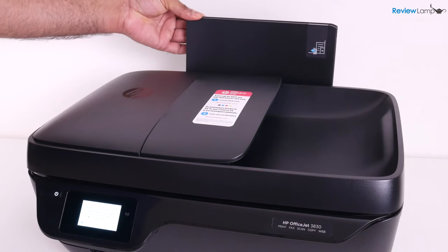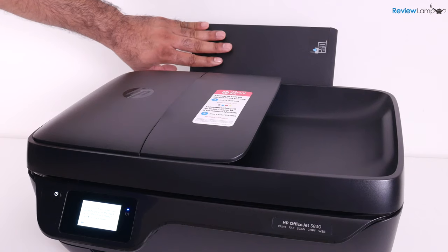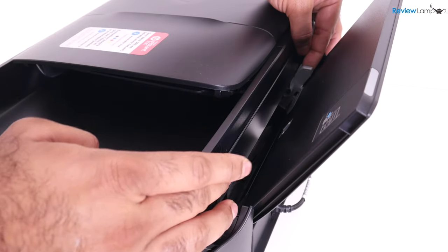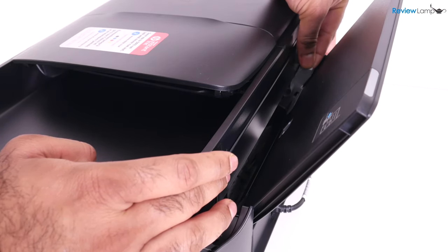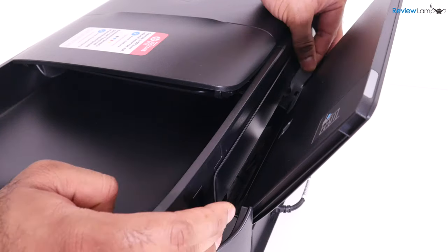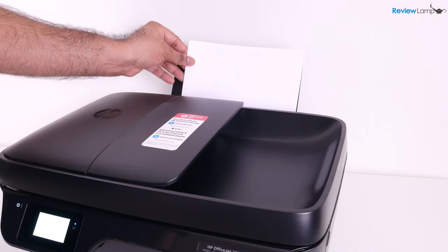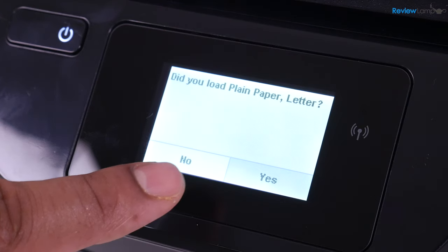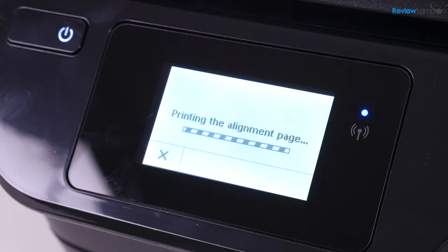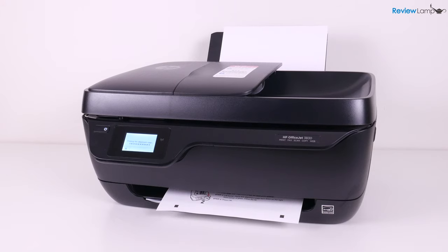The paper tray is on the back — if you didn't pull it up earlier, make sure to do so now. This specific printer does not have a closed paper tray. Pay attention to the paper guide — the gray tab on the left — and move it to the specific size of paper you're loading. I'm loading letter-sized paper, so I'll leave it all the way to the left. On screen, it asks whether you loaded plain paper; I'll hit yes. Now it says it is printing an alignment page, and you can see it printing out now.